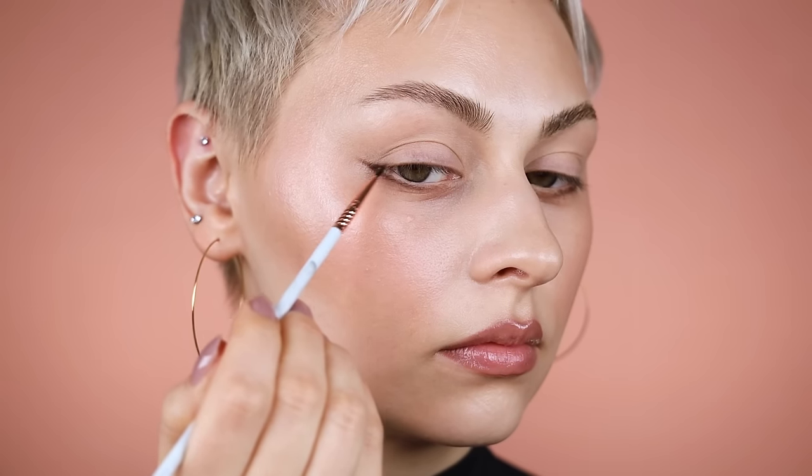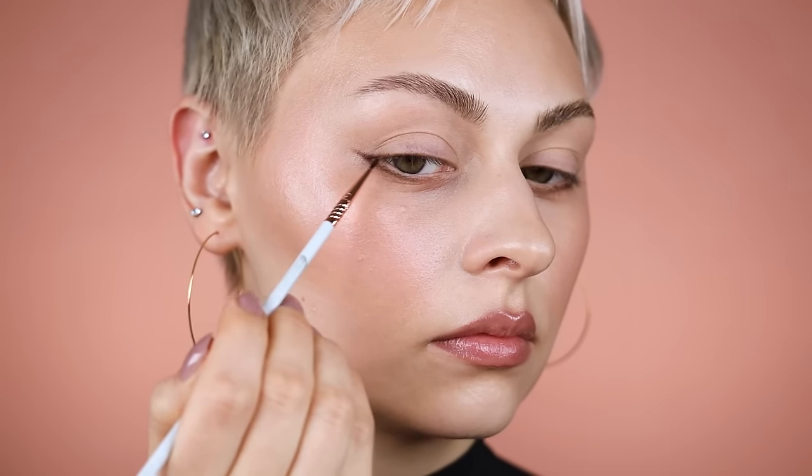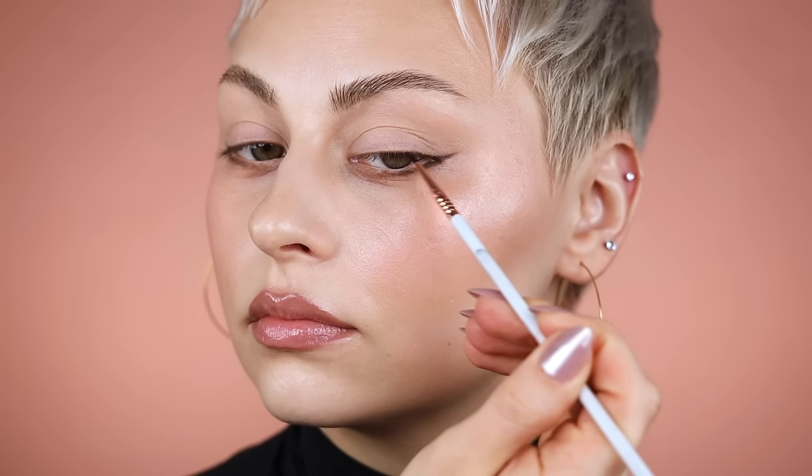Now I'm just pressing a little bit more of that shadow into my upper lash line. I just want to make sure that the wing is connected. This isn't necessary, but it's a little attention to detail — if you don't want to end up with any gapping.